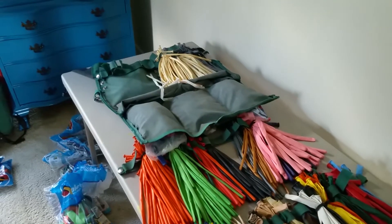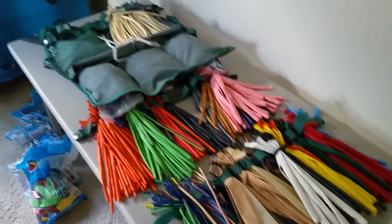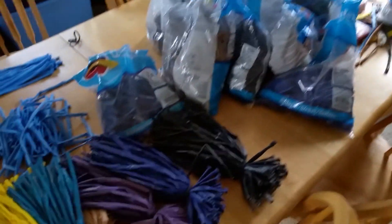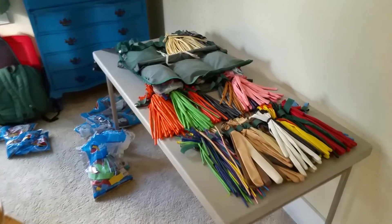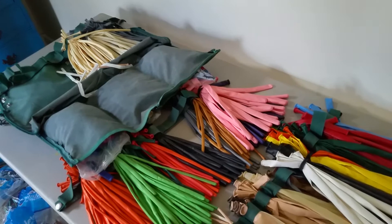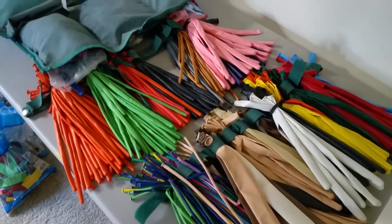I just wanted to show you a little bit of the preparation that goes into this, because a lot of people don't really see that. They just see you show up and start balloon craziness, and don't necessarily equate that into how you get there. So when people are thinking about how much it costs for balloons and are a little bit sticker shocked, keep in mind that it takes me about two to three hours to sort this many balloons and get it in there. And it'll probably last me maybe a weekend or two before I'll have to do it all over again. Not that I don't love it — just thought you guys would like to see it.